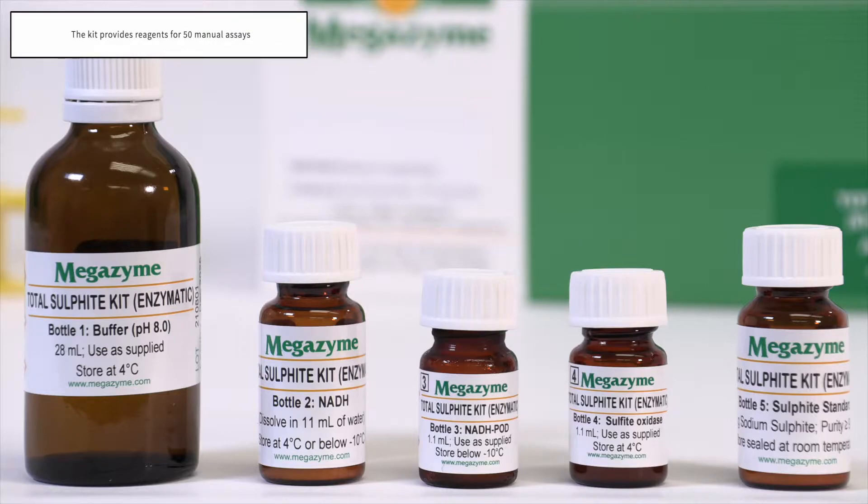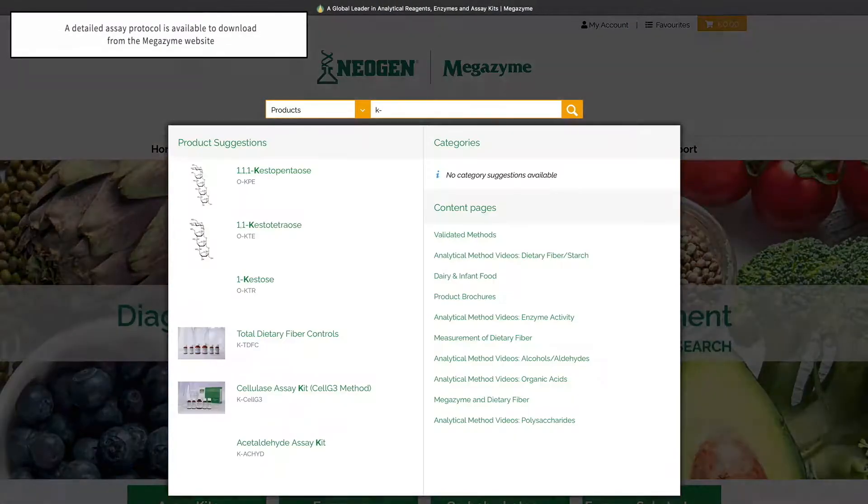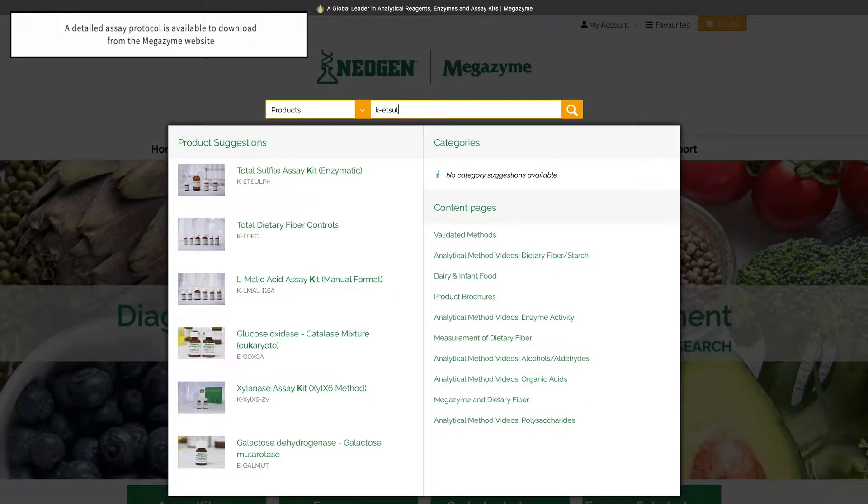The kit contains sufficient reagents for 50 manual assays and the detailed assay protocol is available from the Megazyme website.